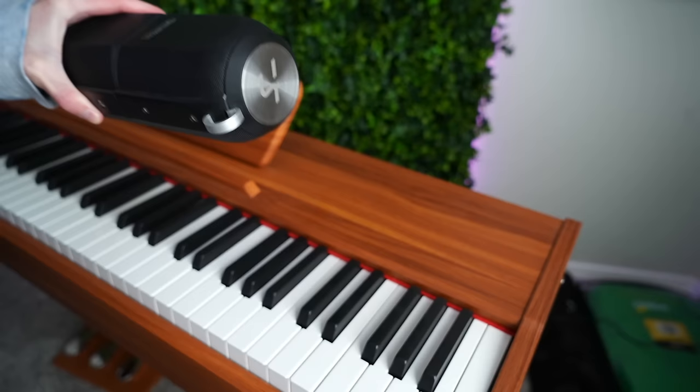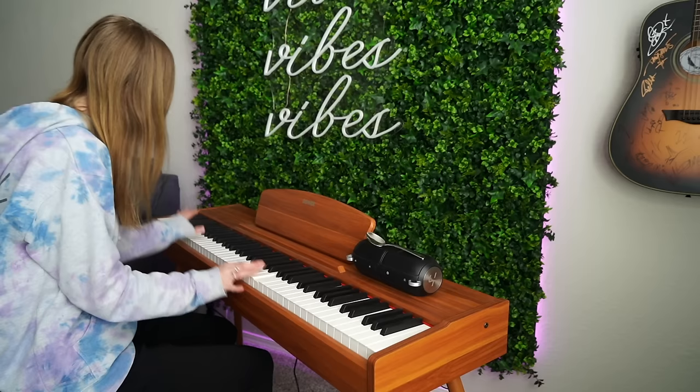First, get a Bluetooth speaker and play some Beethoven on it. Put the speaker on top of the piano, but make sure you hide it under a spoon or something so your friends don't see that that's where the noise is coming from. Then pretend like it's you playing the piano.